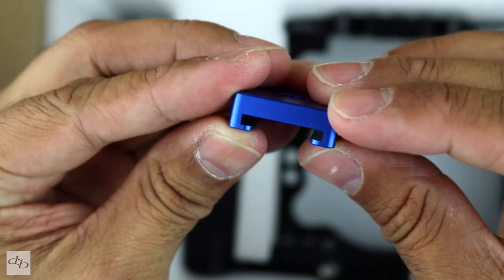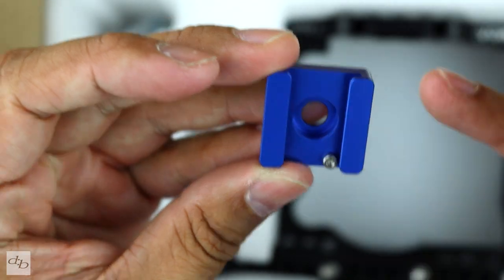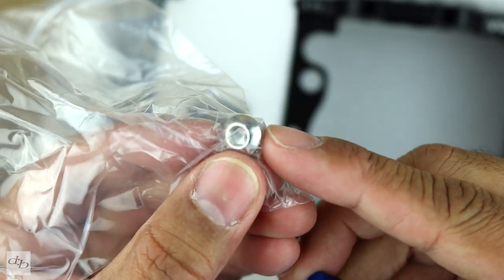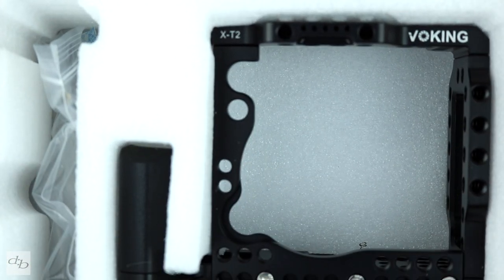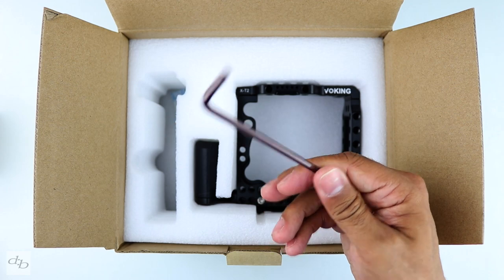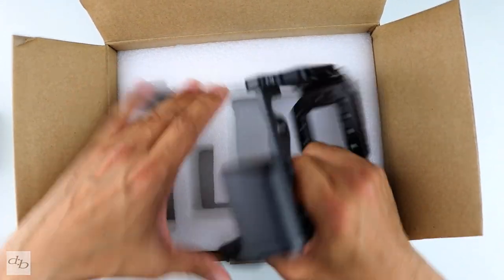There's a little screw, a cold shoe mount with a screw thread — it's all about that quarter inch screw thread. If you've got a bunch of these lying around, don't get rid of them; they could be your best friend when it comes to using anything like this or anything you're going to be attaching to this. You've got a tool right there for screwing things in, a bit of silica gel, and then the unit itself.